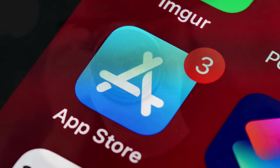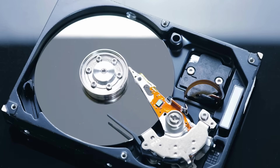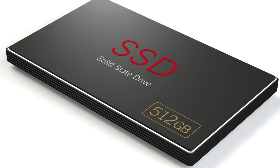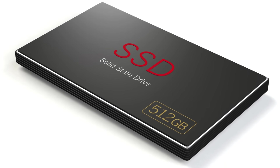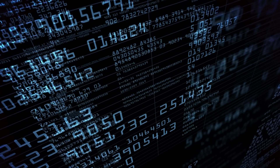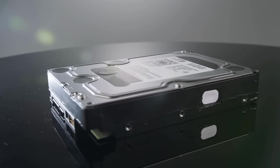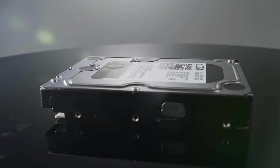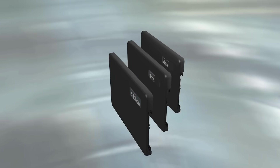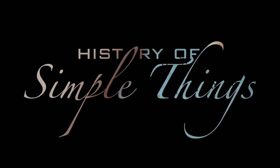If you've ever saved a photo, installed a game, or streamed a movie, then you've relied on one of these tiny yet powerful devices. Hard disk drives and solid state drives are the silent workhorses of our digital lives, quietly storing everything from baby pictures to billion dollar databases. But how are they actually made? What's going on inside that black box on your desk or in your laptop? Stick around as we crack open the mystery and take you inside the high-tech world of digital storage, right here on History of Simple Things.